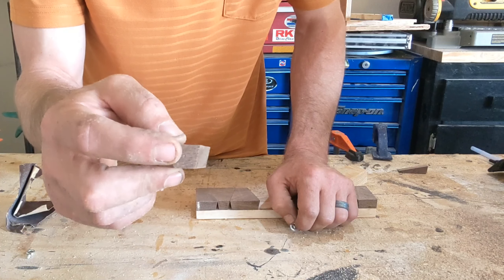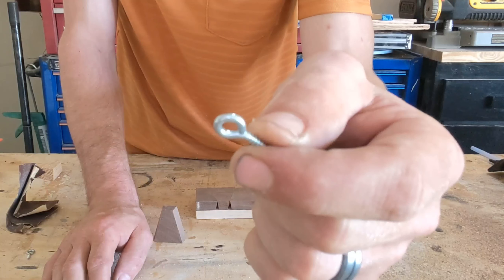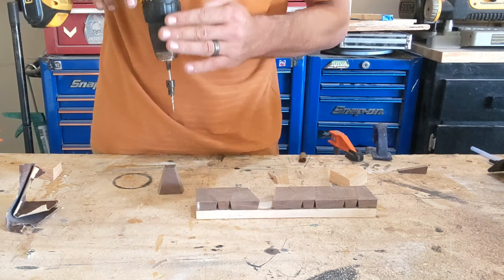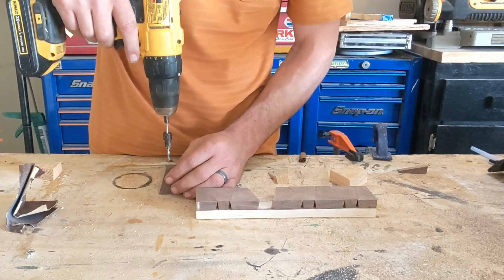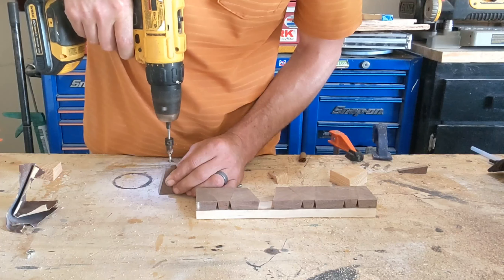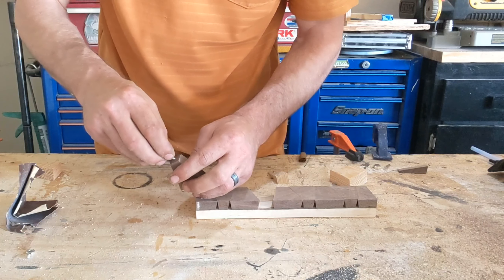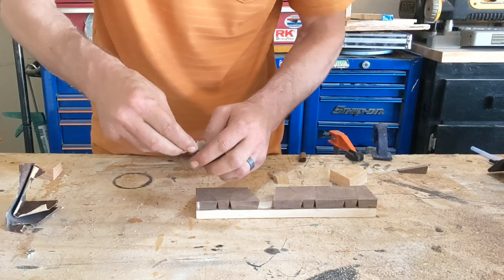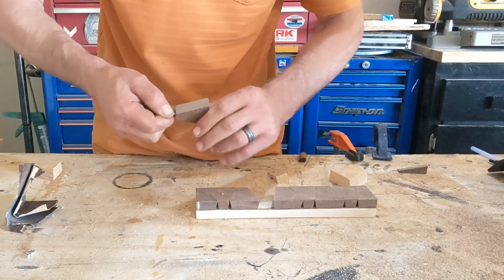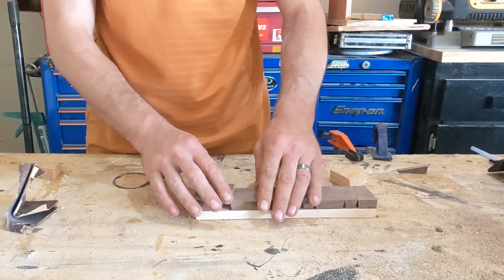We're going to drill into the small end of the loose pieces. I picked up some three-quarter inch eye hooks that we're going to use. The trick is to keep your drill square and not blow out the front or back. Keep your drill steady, and repeat.